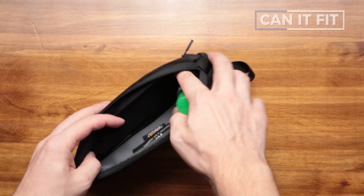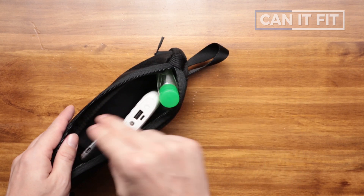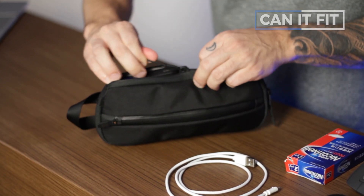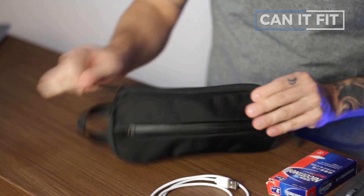Now let's get into the main compartment — hand sanitizer, portable battery, and an SSD hard drive. We haven't opened up the expansion yet. Let's see if it can close with these items. Putting this guy sideways — there we go. The zipper is actually pretty easy to open and close even though it's packed out, and it still maintains its nice slim and sexy profile.